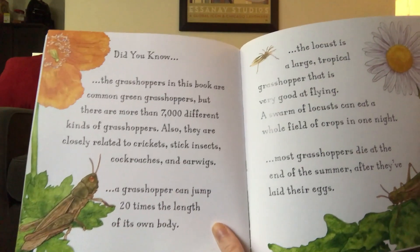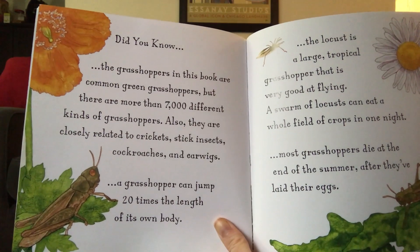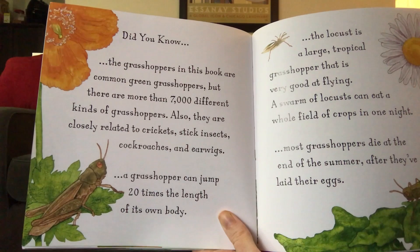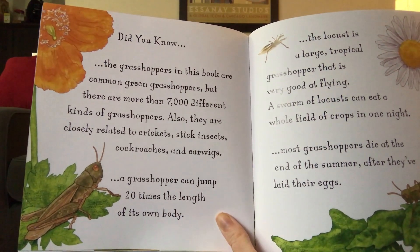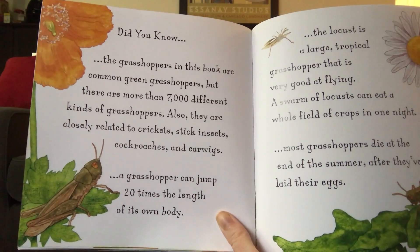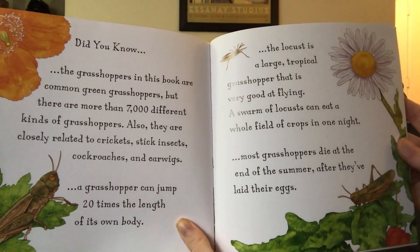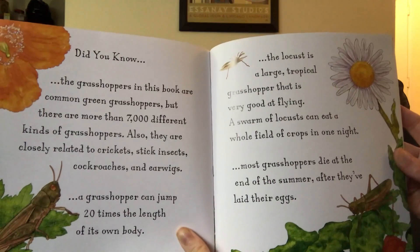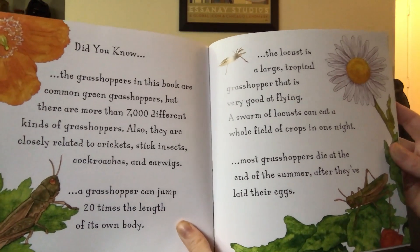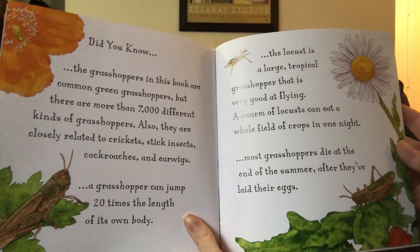Did you know? The grasshoppers in this book are common green grasshoppers, but there are more than 7,000 different kinds of grasshoppers. Also, they are closely related to crickets, stick insects, cockroaches, and earwigs. A grasshopper can jump 20 times the length of its own body. The locust is a large tropical grasshopper that is very good at flying. A swarm of locusts can eat a whole field of crops in one night. Most grasshoppers die at the end of the summer, after they've laid their eggs.